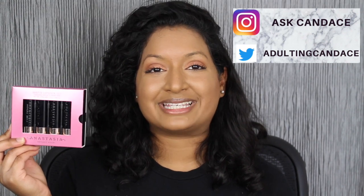Hi everyone, welcome back to my channel. Today we're going to be reviewing the Anastasia Beverly Hills Matte Mini Lipsticks. If you do want to see a review and swatches, please keep watching.